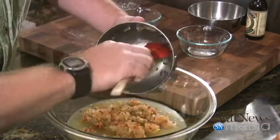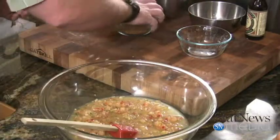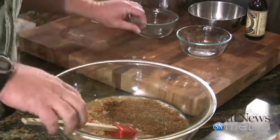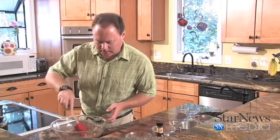Get that all down in there and get that mixed up. Now we've got our seasoning — I've got a little bit of thyme, some allspice, some ground cinnamon. Also added in there some of that Eighth Wonder spice rub that's made here locally. Salt and pepper to taste.